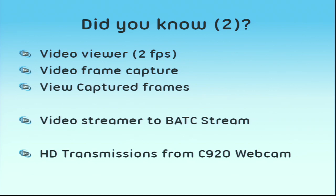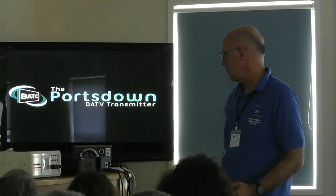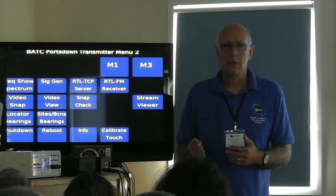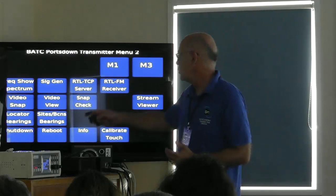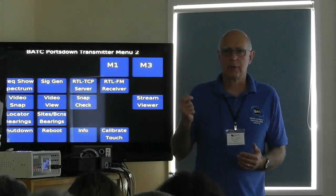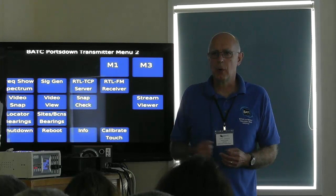The Video Viewer on Menu 2 gives you a two-frame-per-second video view. It's not going to be great quality yet, but it's useful when you're using a 5.7 GHz receiver with a noisy input — it does a scan without trying to sync, so you can see if there are any syncs there. If you do get a good picture, you can go to Video Snap, which takes a snapshot to give you a record of the signal received. You can view those snaps on Snap Check, and they're also available from the video output menu.